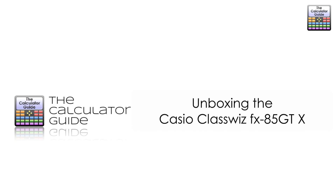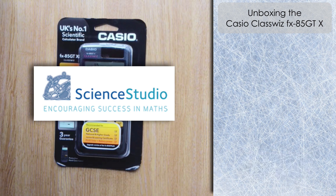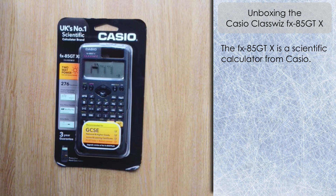Hello and welcome to the Calculator Guide video on unboxing the Casio ClassWiz FX-85 GTX. Before we unbox the calculator, I just want to say a big thank you to Steven from Science Studio for sending me an advanced pre-release copy of this calculator to unbox with you. It should be available from January 2019 here in the UK. If you want to get a copy, go over to Science Studio — I'll put the link below in the description.